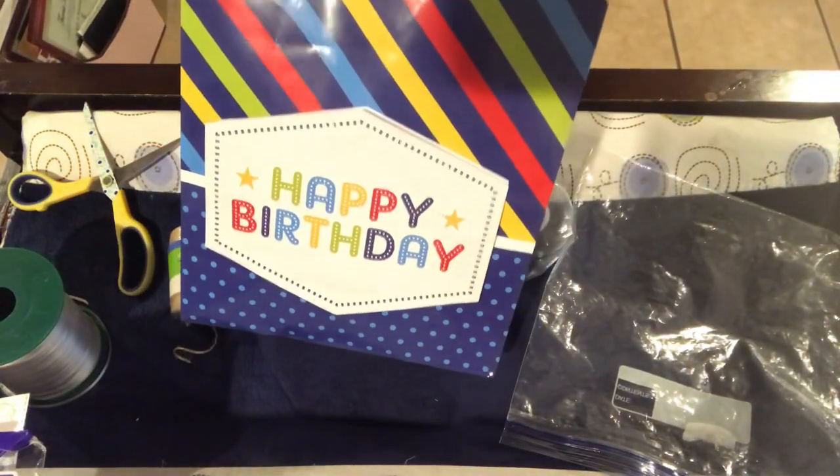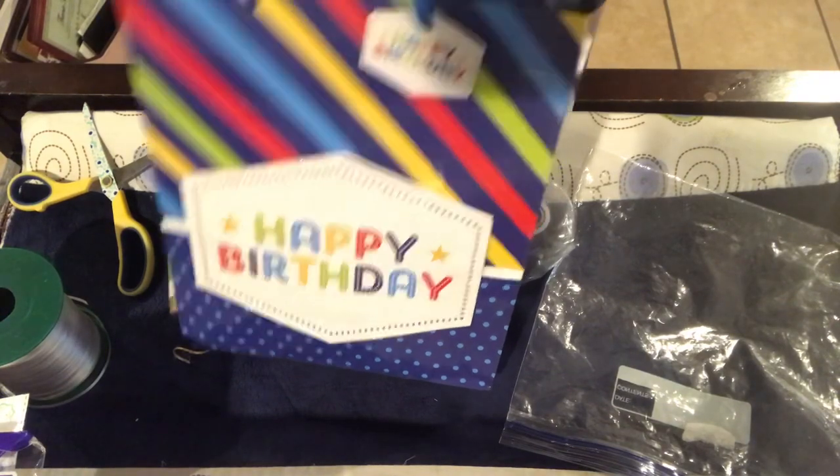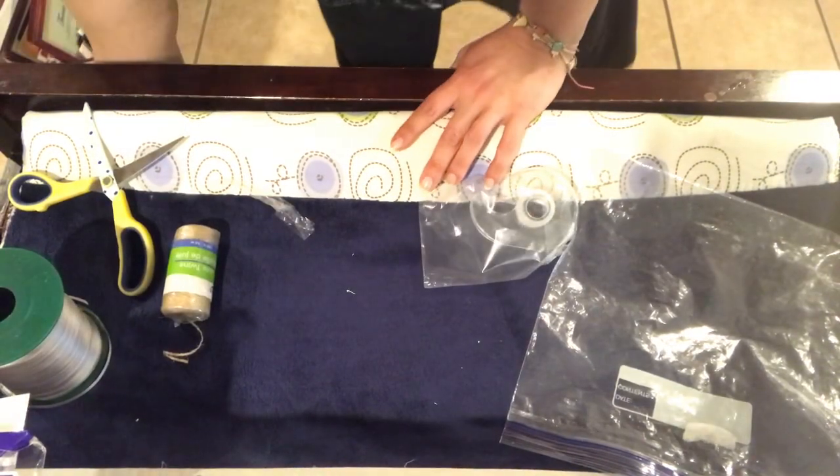Alright, so this gift is done — this part — and I still have to make her her hula hoop wreath, so make sure you stay tuned for that video. Now let's look at some Father's Day gifts.